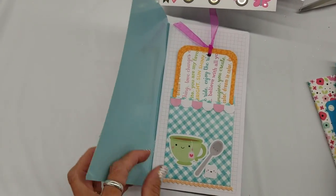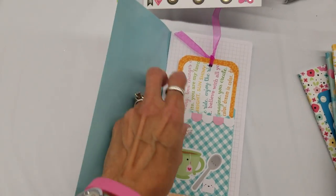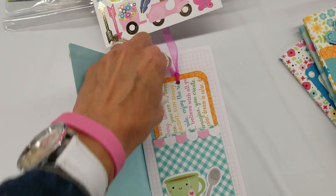And then doing something on the inside for the first page as well. This is actually an envelope here, a little pocket, a little tag there.